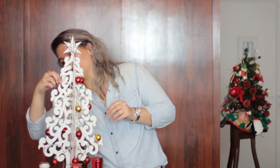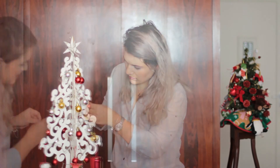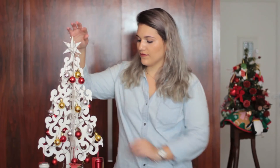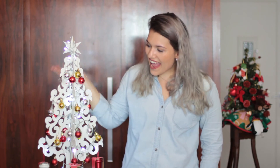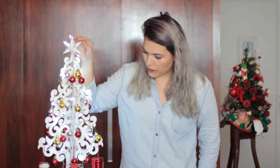Eu pintei de branco, eu mesma pintei de branco. Então é super easy, super fácil. Espero que também seja fácil para vocês. E tá pronto! Agora vou pedir para a produção ligar a luzinha, faz favor. Yey! Eu achei tão bonitinho — muda a sequência, por favor, produção. Mais rápido, produção! Isso! Ai que bonitinha, eu adorei!